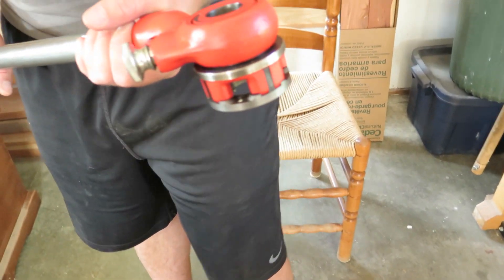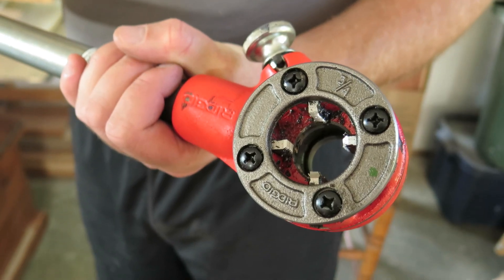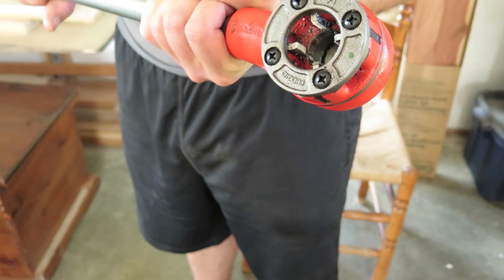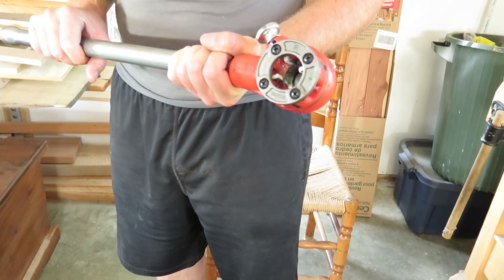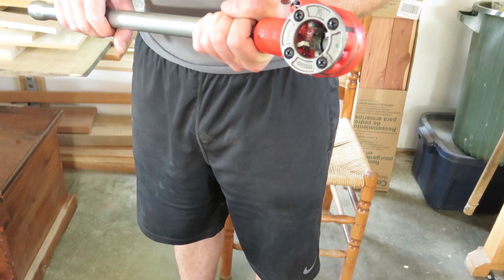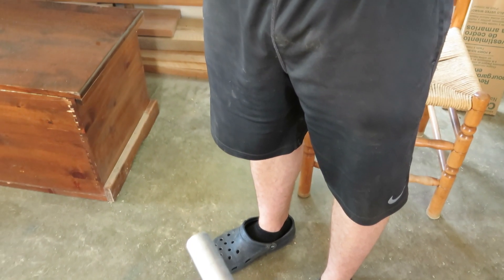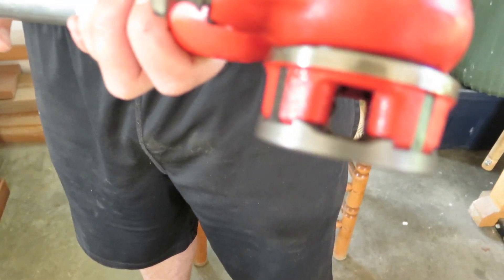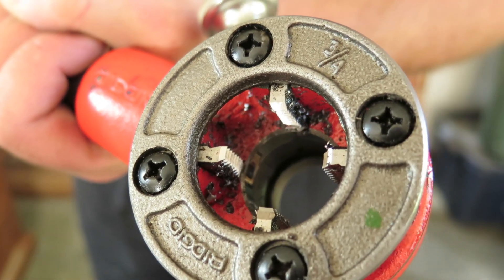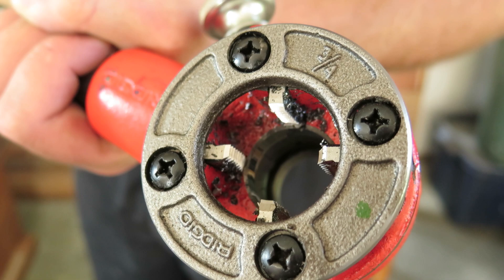We're going to make that thread using this die. This is a hand tool that cuts threads in pipe. We have one size for three-quarter inch pipe and another die for one inch pipe, and that's what we're going to show you here. We start by threading the die onto the end of the unthreaded pipe — the teeth inside start to cut their own threads in the pipe.